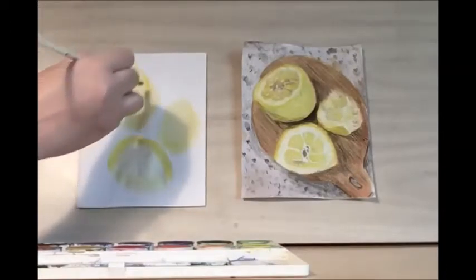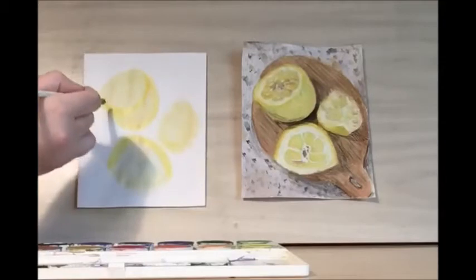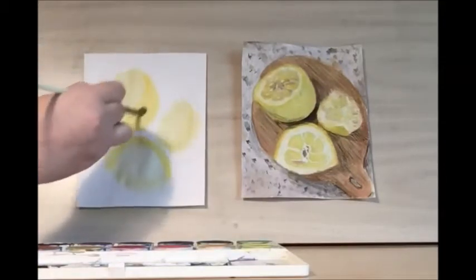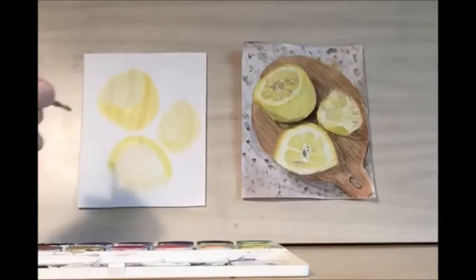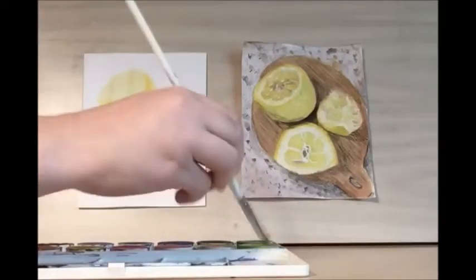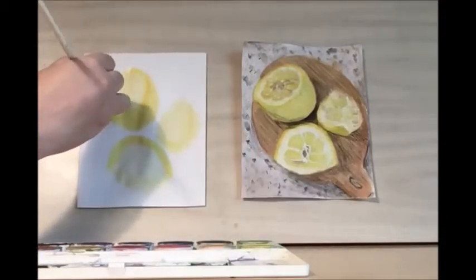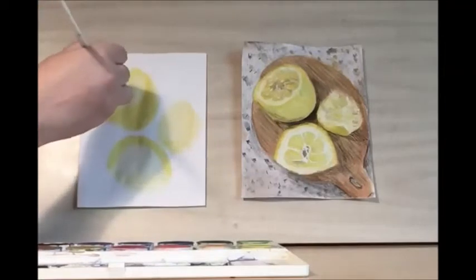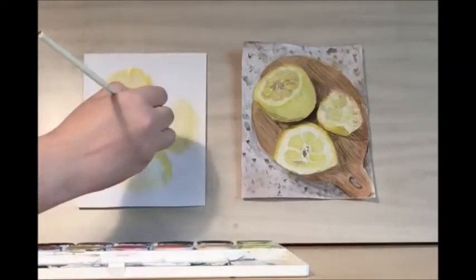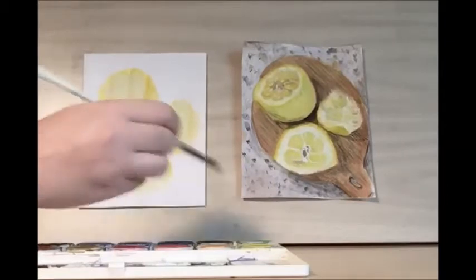I'm going to get almost an oval shape here. Then we can darken the rest of the lemon peel, and then let's darken the lemon peel border on the other side. Then let's darken the edge — the edge of our lemon wedge.